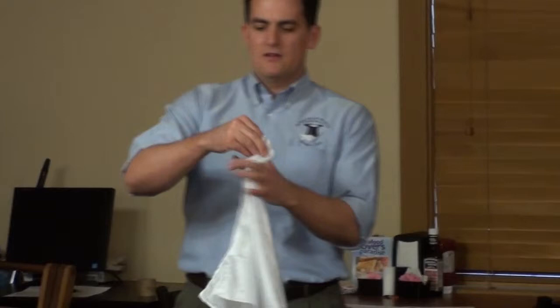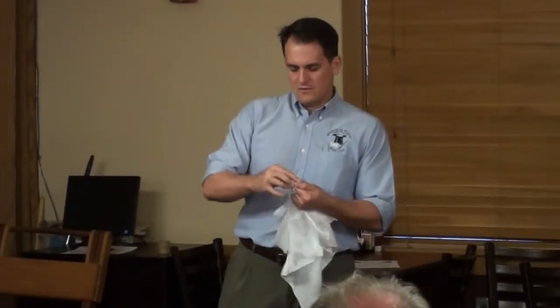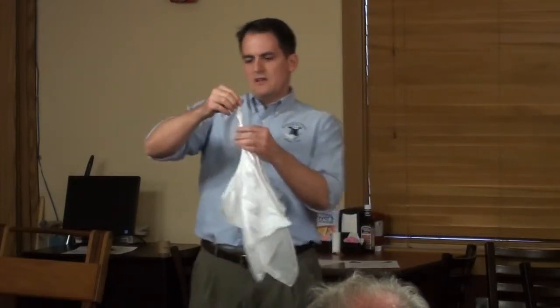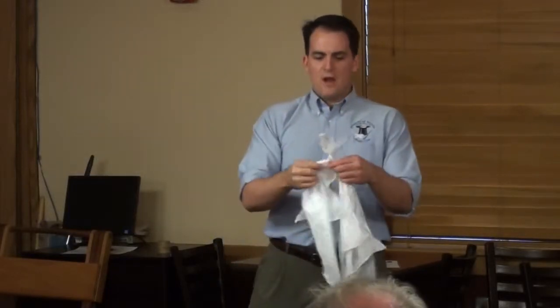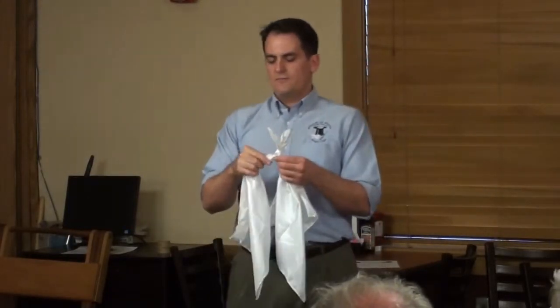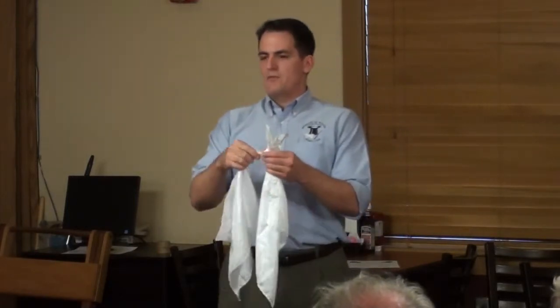I'm going to do a different knot — a single knot with both handkerchiefs. In fact, it actually kind of looks like a little rabbit. Rabbits are good at a couple of things; one of them is getting caught in traps. Let's pretend this knot is this rabbit's trap. If I just release him like that, he's out.